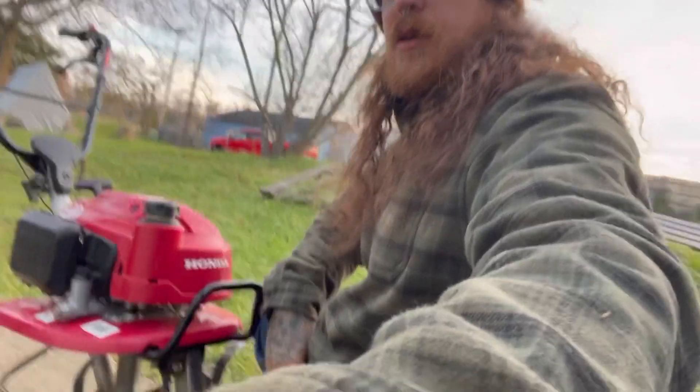Alright, here's the tiller that we rented. Like I said, I picked it up at Home Depot. It was about $150 to rent it for a day — that includes it — so half of that was just the deposit and we'll get the other half back.